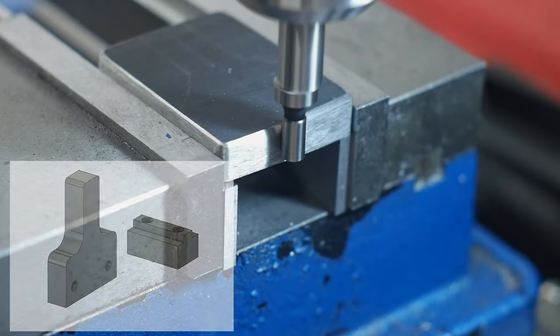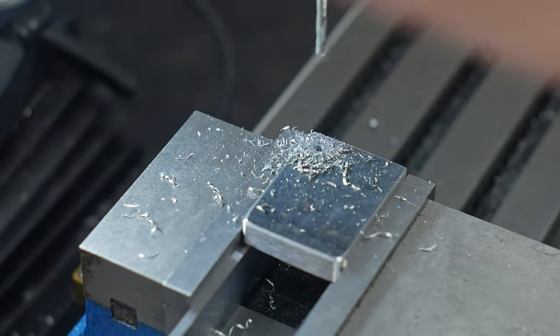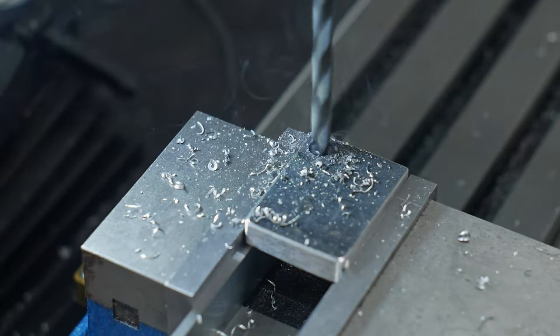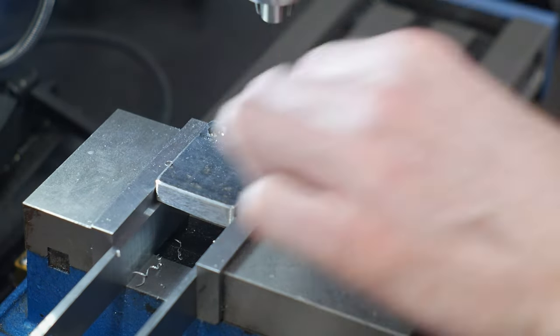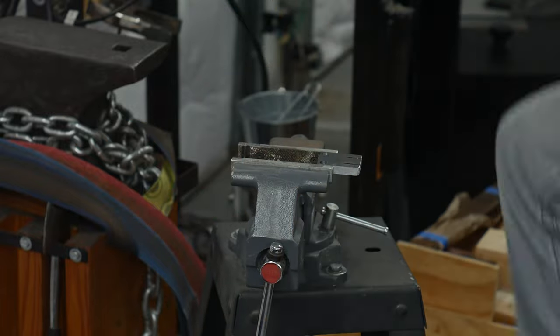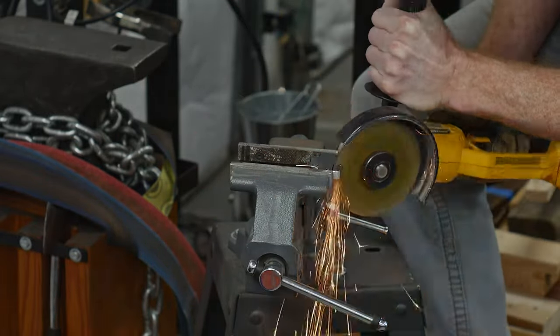The first component we need to make is the center stop bar. This stop bar will be bolted directly to the stationary section of the x-axis. The adjustable travel blocks that we'll be making later in the video will be contacting this bar in order to stop the table. The scrap steel I'll be using for this component is around three-eighths of an inch thick, 1.8 inches tall, and 1.4 inches wide.